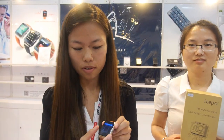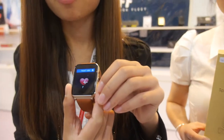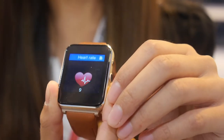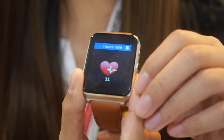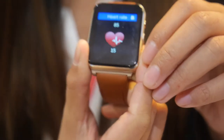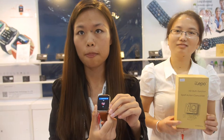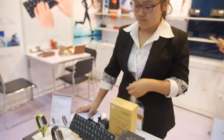They just finished a Kickstarter campaign for the heart rate monitor model and got 700 backers. After the campaign, many people also contacted them to get small quantities for testing. The keyboard design is really cool too.